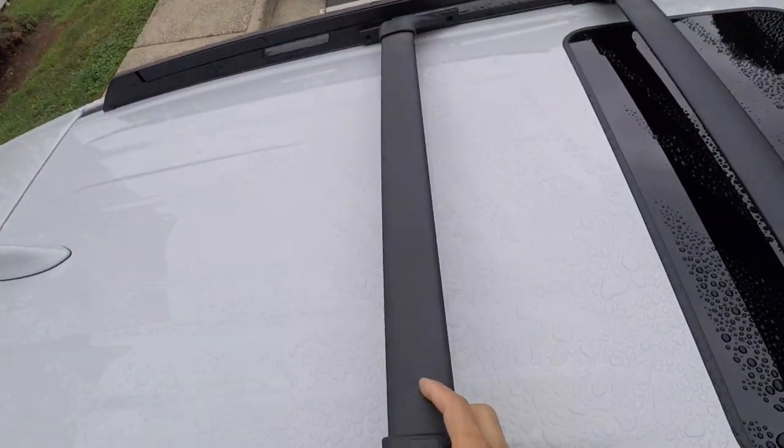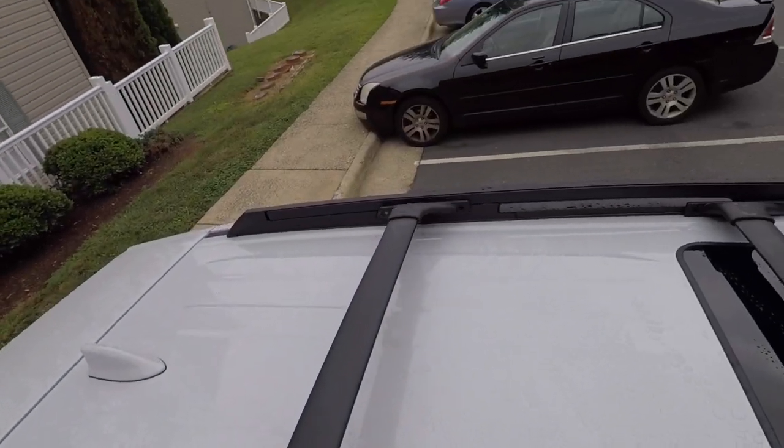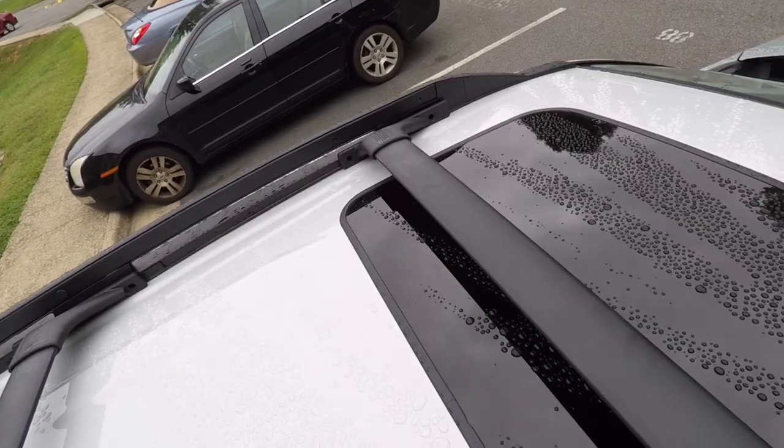Now we're going to be installing the crossbars. We're going to align them on the top of the roof. Also, there are some tabs you need to take off from the mount — there are little plastic screw covers in there. Make sure you point them forward.